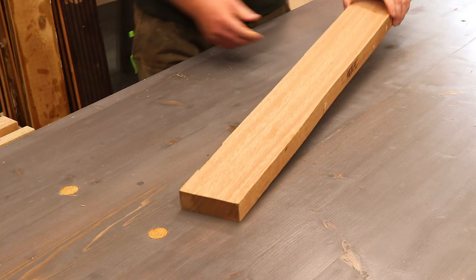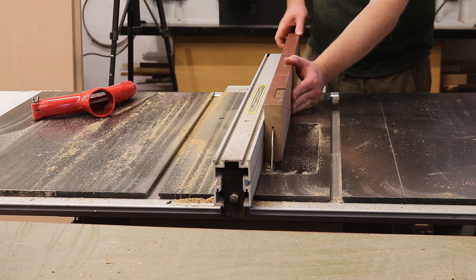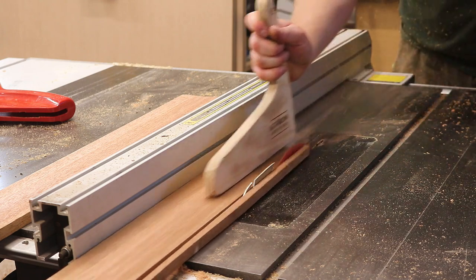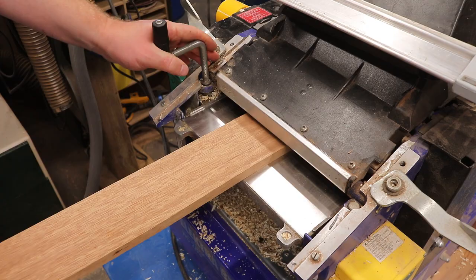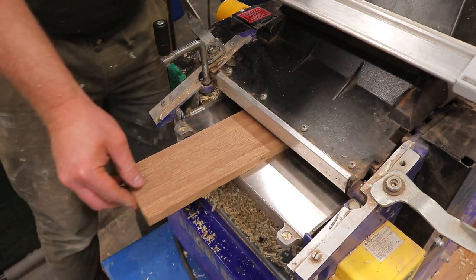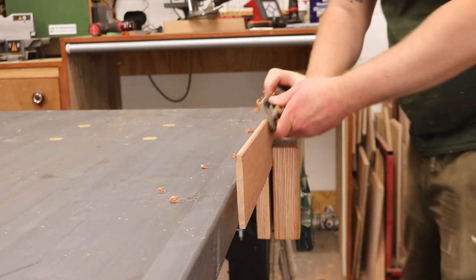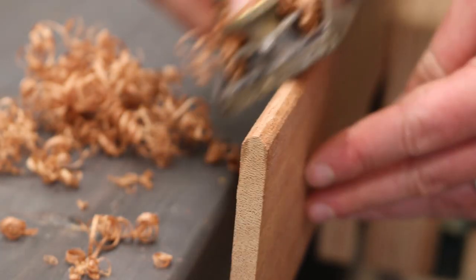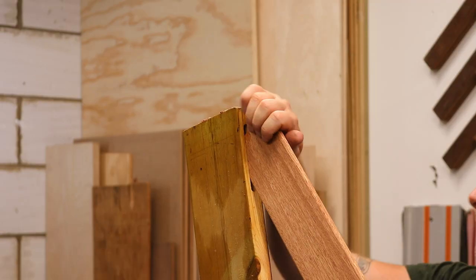I found this old piece of sapele from an old door which I'm going to use to make floating tenons. I'm ripping it in half to give me more material, then I cut it to width and use the thicknesser to get it down to 8mm to fit nicely in my mortises. I can then shape the edges round with a block plane and check they fit nice and snug — these look perfect.